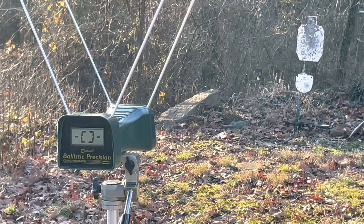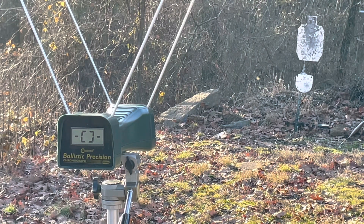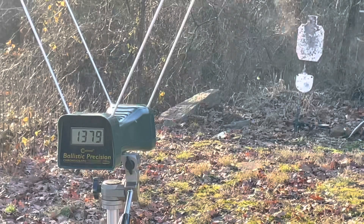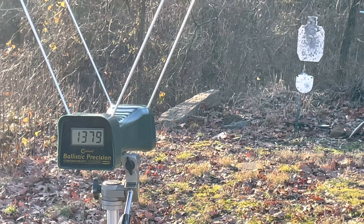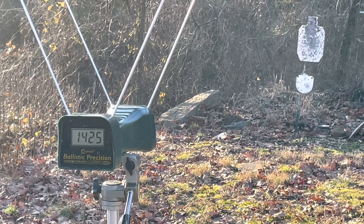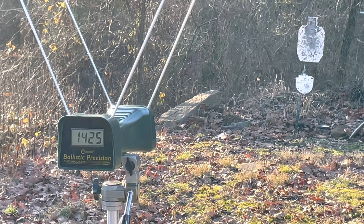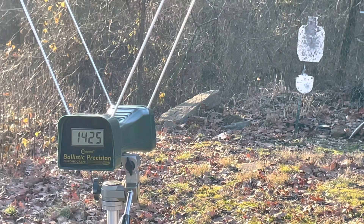First up, the Hornady loading of the 125 grain XTP from the revolver. Reading: 1,379 feet per second.